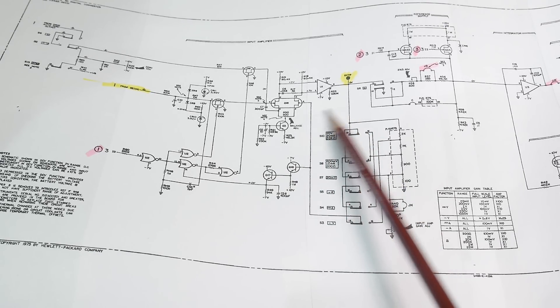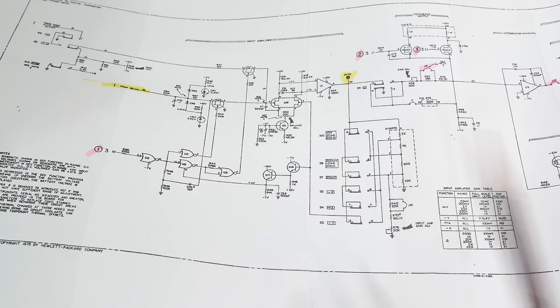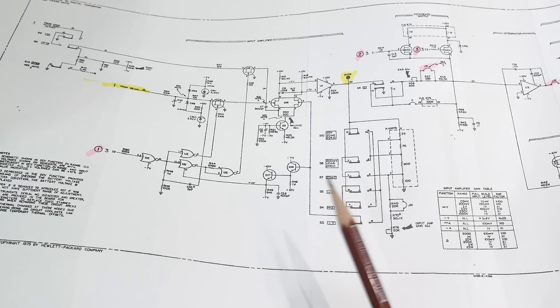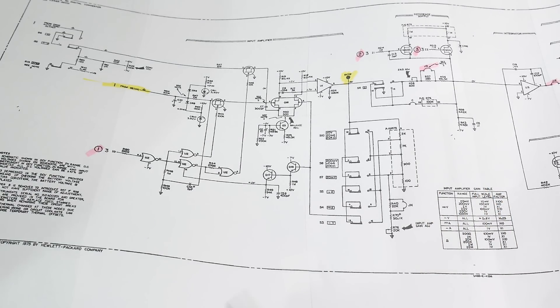So what did I do to test this hypothesis? I just put a jumper between here and here - that's what that wire does. It puts it into a gain of one and then it works just great. This obviously points to one or more of these switches not working right. I also see some other dirty switch phenomena, so I'm convinced this whole thing is a switch problem.